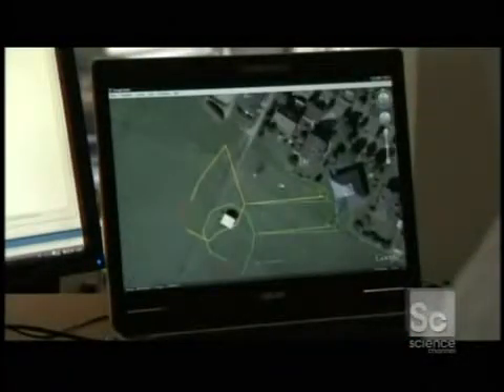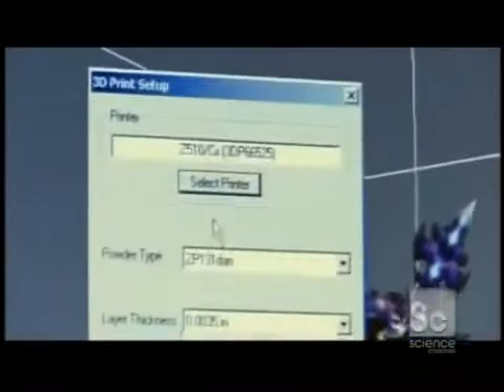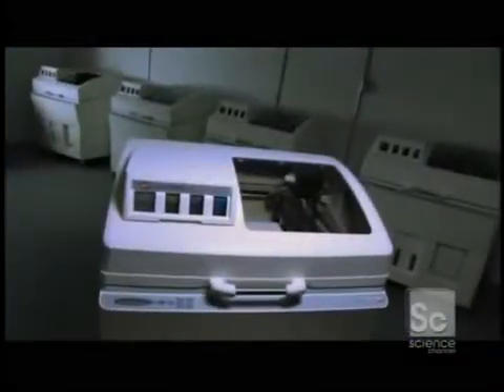The slices are translated into mathematical coordinates and plotted out into a design, similar to how GPS uses math to build virtual maps. Once the design is loaded and processed by the printer, the replicating begins.